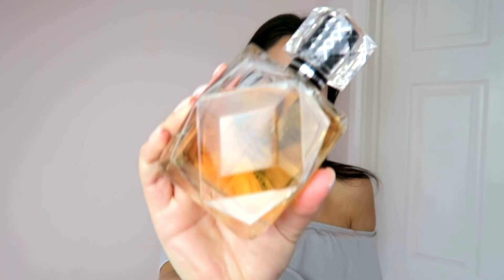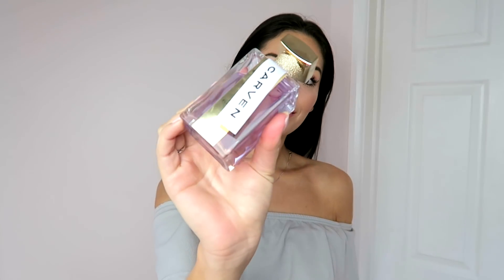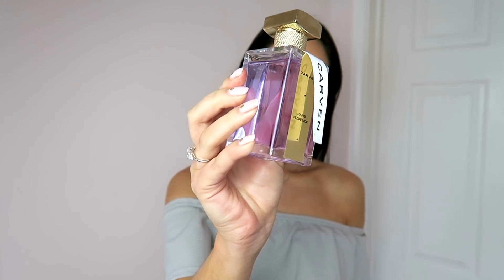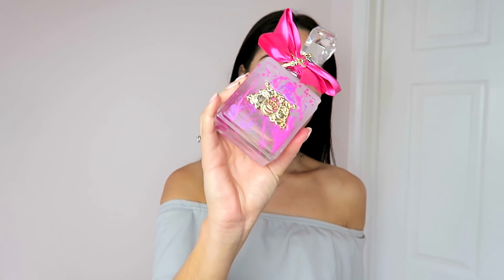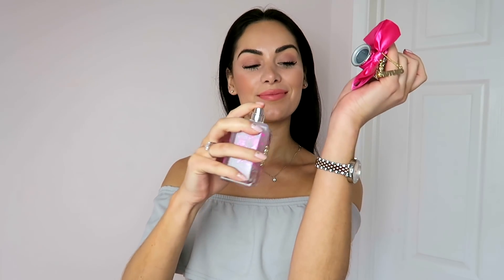Before I head out into the sunshine I always have to spritz myself with perfume. Some of my favourites right now is the Agent Provocateur Fatale — one of my favourite perfumes and perfect for night time because it is a real seductive scent. Then another favourite is the Carven Florence Perfume — one of the most unique scents I have ever smelt, like nothing you've smelt before. But the one I'm going to go for today because I'm feeling super happy about the sunshine is the Juicy Couture Soiree Perfume — a really girly fun scent which just uplifts me. You've got top notes of pink kiwi and vibrant water lily at the heart.